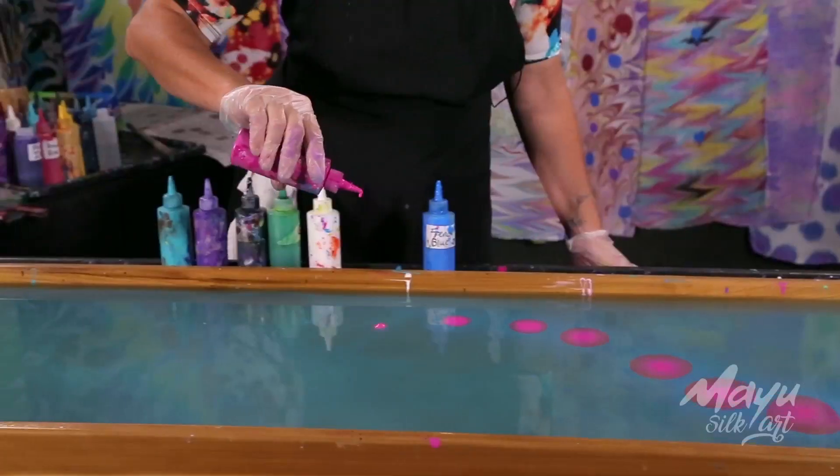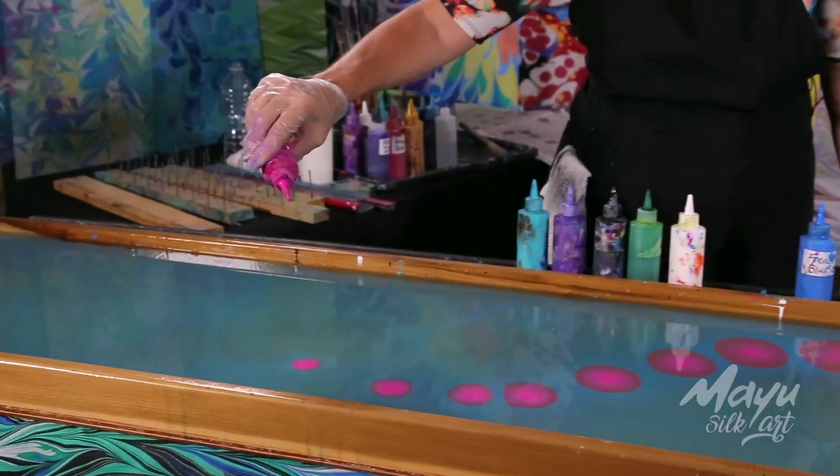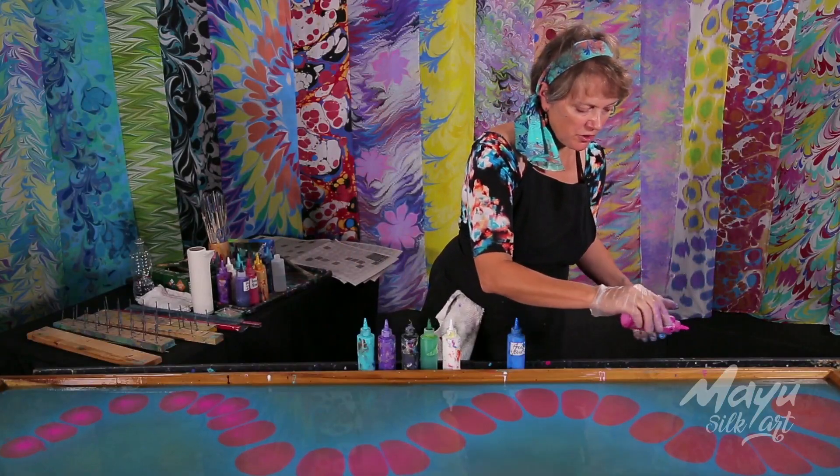In our class we teach you everything you need to know about this art. It's a very rare art — not many people are doing it and there is virtually no competition. People tell me all the time that I must be nuts to share everything I know with you, but I don't think that's the case.